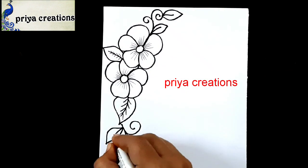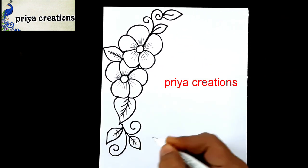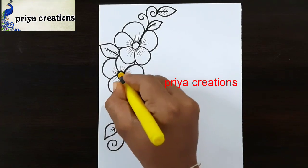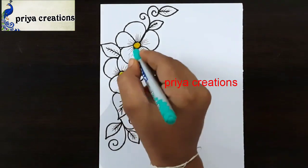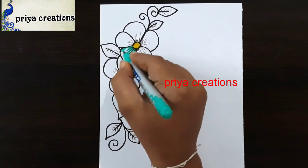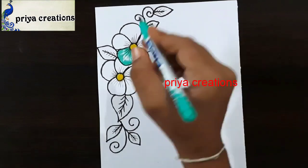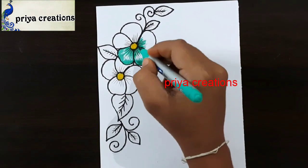Draw the small line like this, same repeat here, again repeat here. Now I'm using yellow color brush pen, then I'm using green color brush pen. Fill like this.